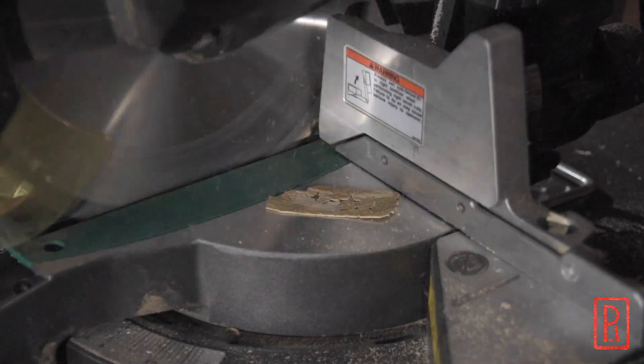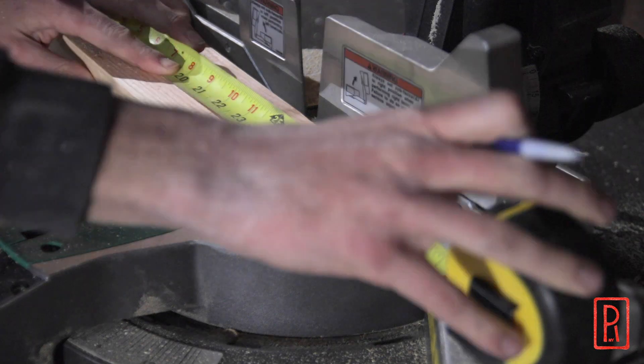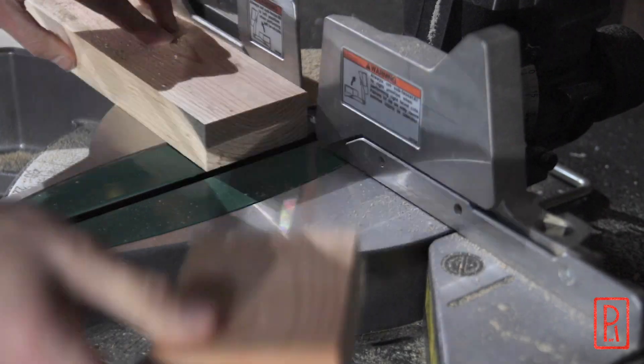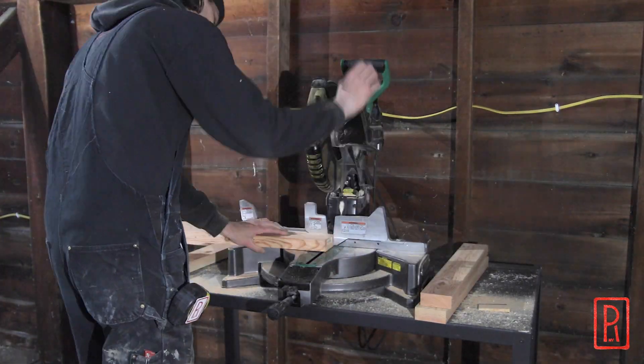I like to use these shop projects as an opportunity to really dial in my process and activity. Every one of these steps shows up in most of the projects I do, so this is a great opportunity to try and figure out a way to do it more efficiently, with less movements, and so forth.